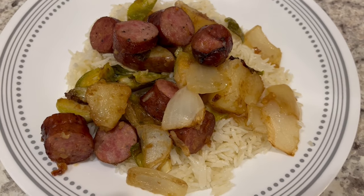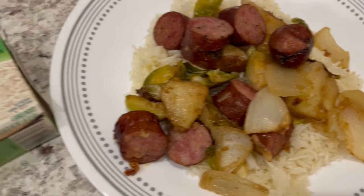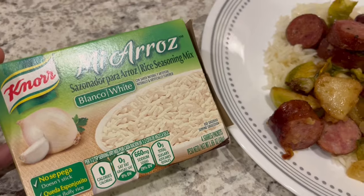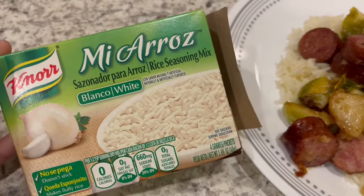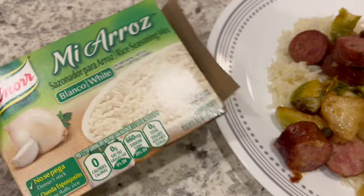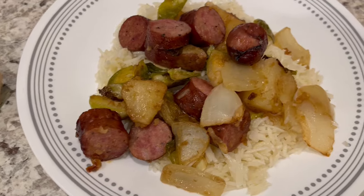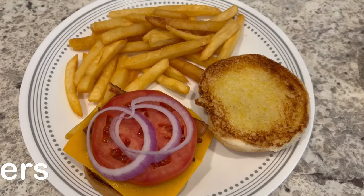Here is dinner all plated up. I let the sheet pan dinner go for about an hour at 400 degrees. I'm serving it over some white rice flavored with Mia Rose seasoning from Noor — you prepare your rice normally but add a packet of this seasoning to the water. It is really good and very flavorful with a garlic flavor.